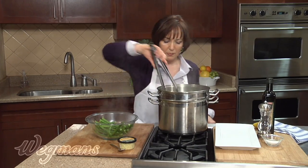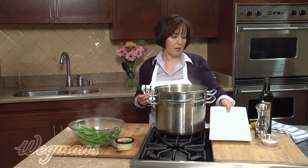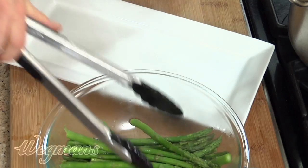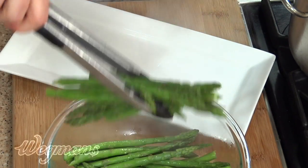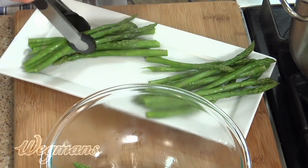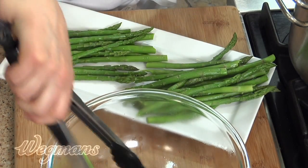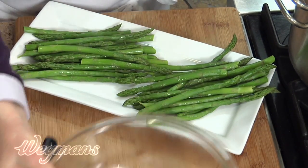Now let's find a nice looking platter to put these on. You want to do this while they're still very, very hot. Since I'm showing you two ways to do this, let's divide this in two. You can serve it one way or the other, whichever you prefer. Here we have our cooked asparagus.